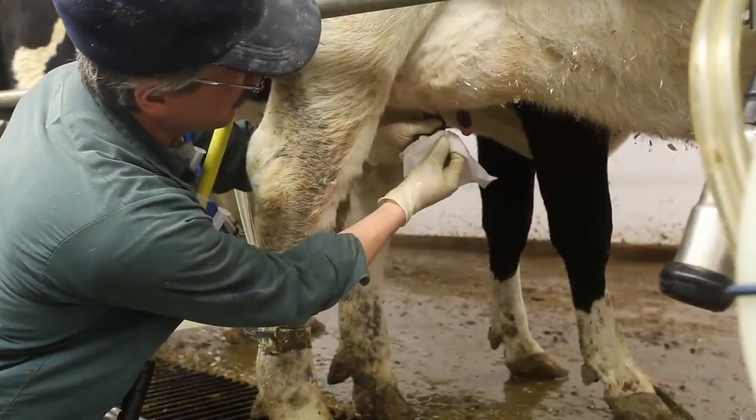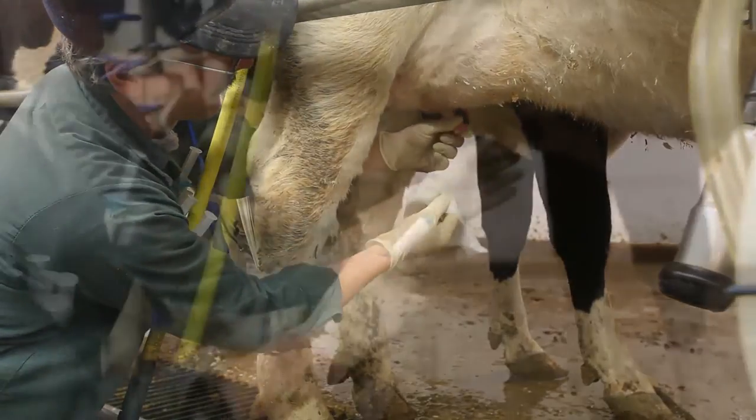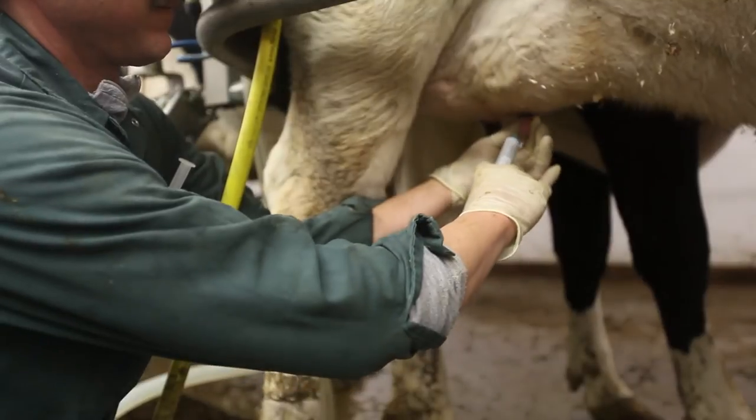Infusing antibiotics into the udder of a dairy cow can help cure mastitis. Likewise, we can try to cure mastitis in dry cows as well as prevent new infections during the dry period if we infuse antibiotics right prior to the dry period. Infusion techniques are simple but they follow one guiding principle: infused teats should be clean and dry, and the only thing that should enter the teat should be a sterile cannula and the drug.